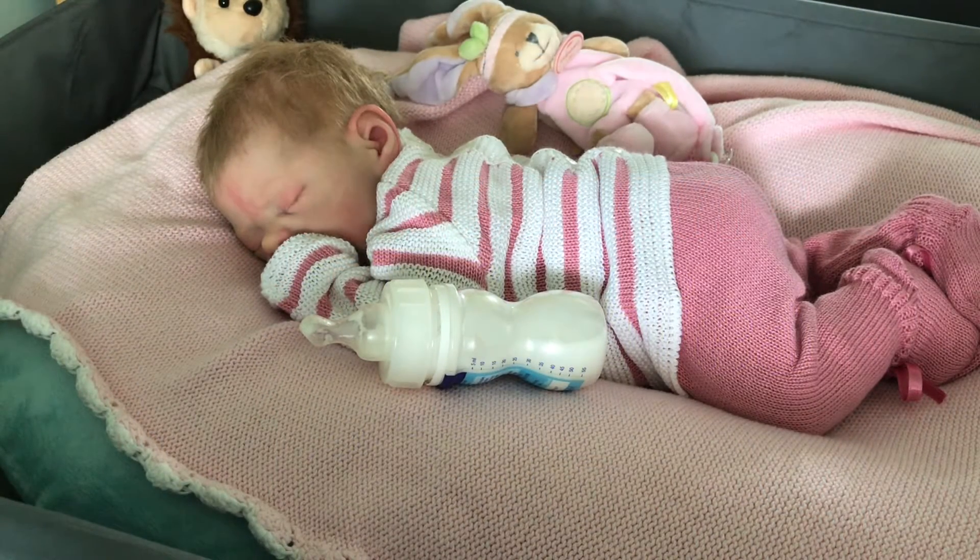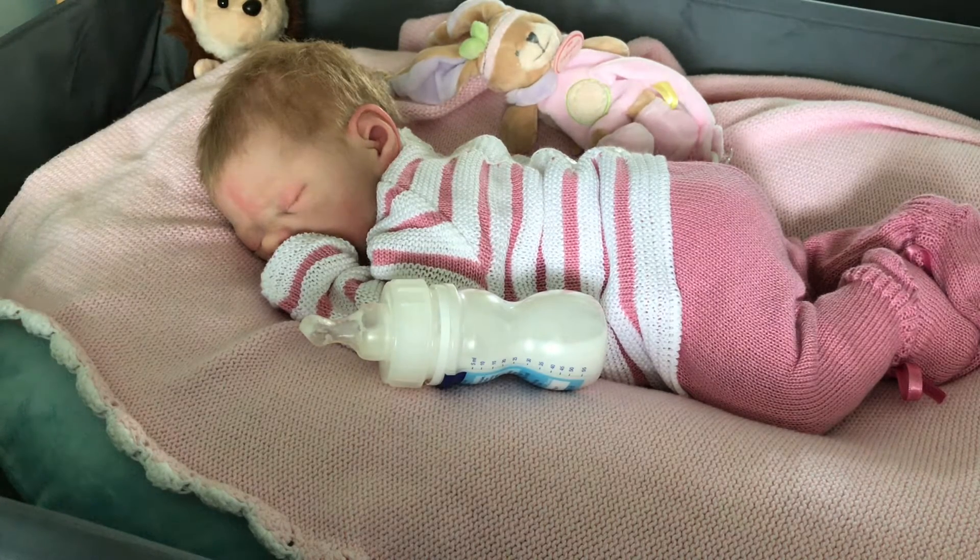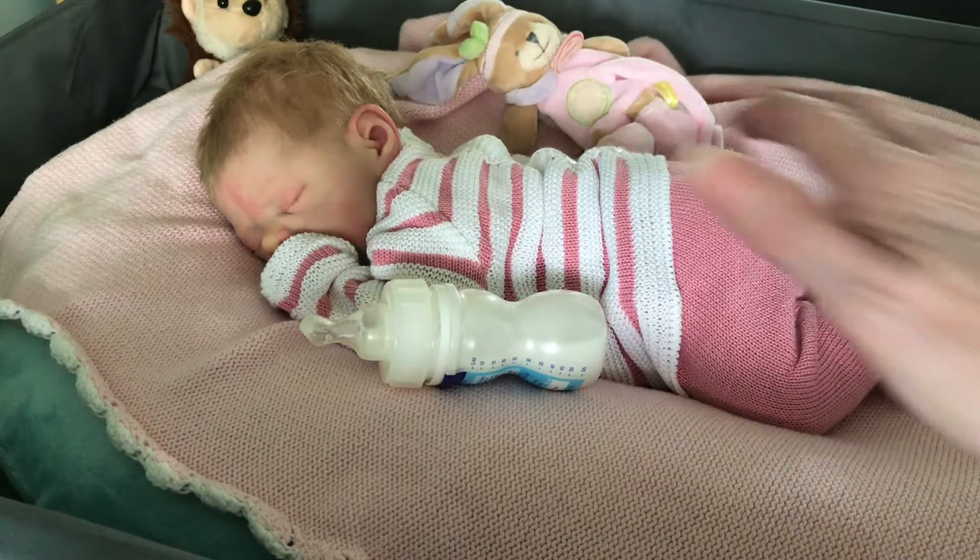Hi everyone, I hope you're all staying safe and well out there and had a good weekend. If you were celebrating Mother's Day I hope you had a nice day. I know how difficult it is — our Mother's Day in the UK is in March, so of course nobody could see their children. We're all staying positive and hoping for the best.